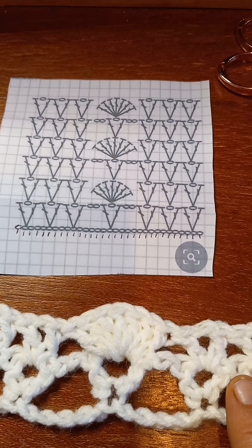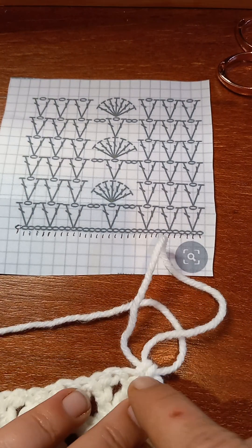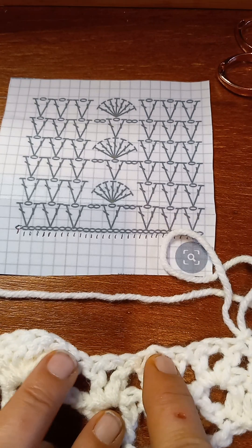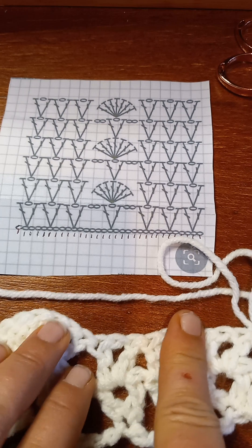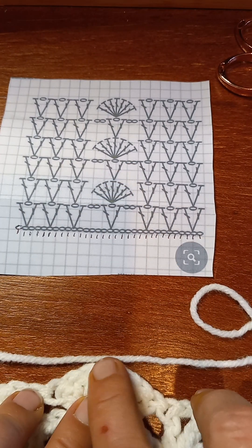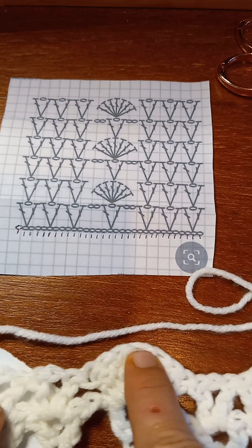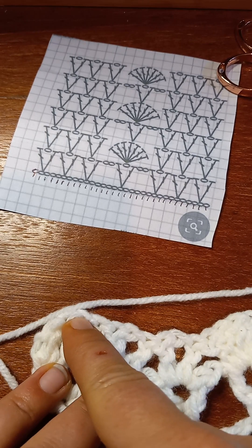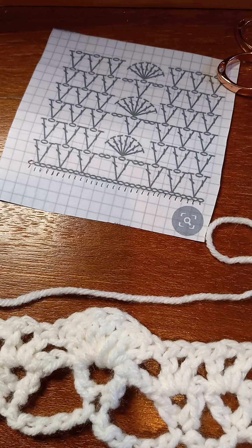Now with the next row, you're going to chain one, turn. Put your double crochet right there in the chain one space, then do a V in the V, V in the V, V in the V — no spaces in between, no chaining in between. Then you chain two, and right there in the top of the shell — one, two, three, four — you put a V, chain two, come over and put a V here in this V, a V here in this V, and a V here in this V. Then you work row two again, and that's all it is.